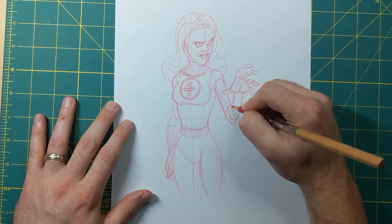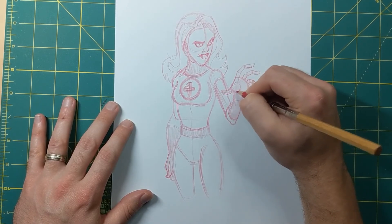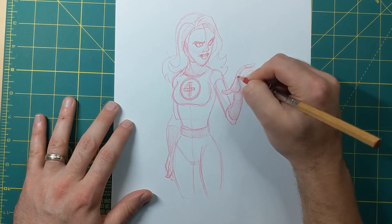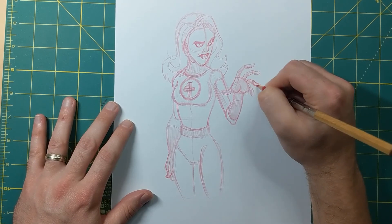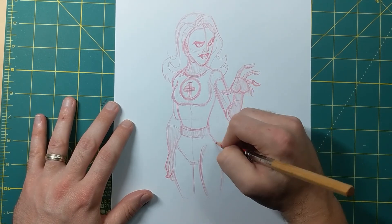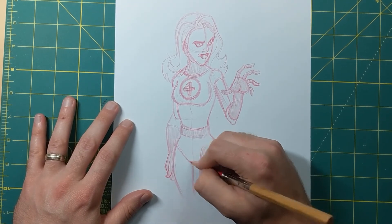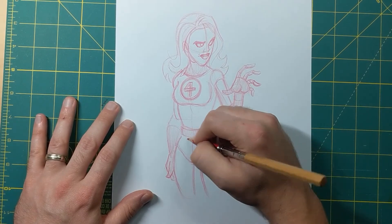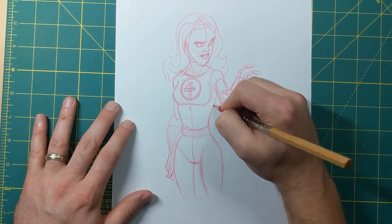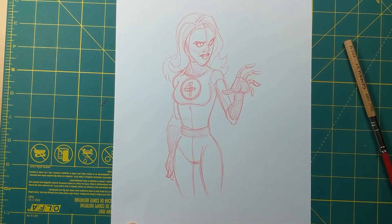Alright, and now we've got this last part and we will be done. I hope you guys enjoyed this video drawing Sue Storm! If there are any other characters you'd like to see or any topics you'd like me to cover, please let me know in the comments. If you drew along with me I would love to see your art — tag me on social media so I can see it. Also think about subscribing if you'd like to be notified when new videos come out. Thanks again!